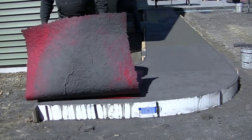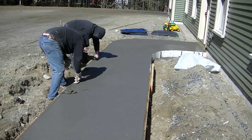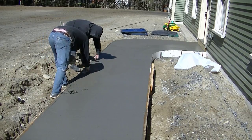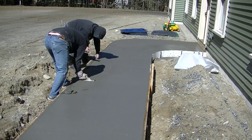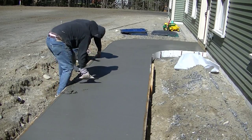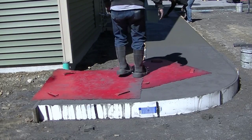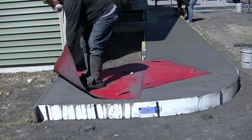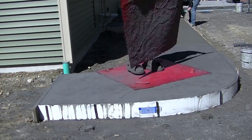Whenever we get ready to stamp concrete, whether it's a walkway like this or a patio, we always mag float the surface first. You can see Darren doing that up there. We always get the surface ready before we start stamping by mag floating it — that helps bring up a little bit better paste, fills in any rock holes, and makes a better surface so you can put texture to it.